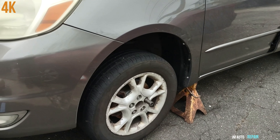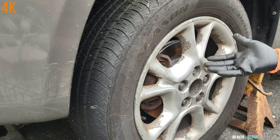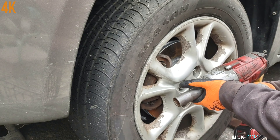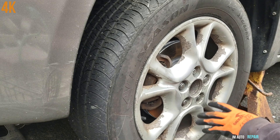These are 21 millimeter lock nuts and I have already lifted the vehicle. I jacked it up because I have an impact gun here; otherwise I would break them loose while the car is on the floor with a breaker bar.